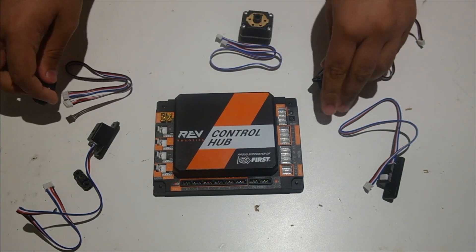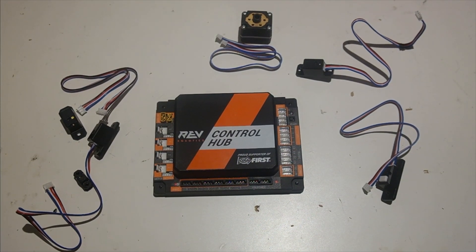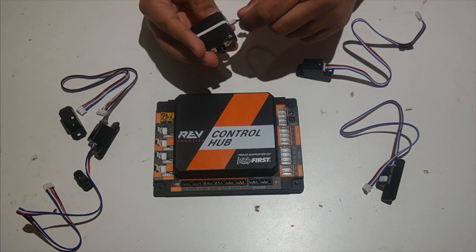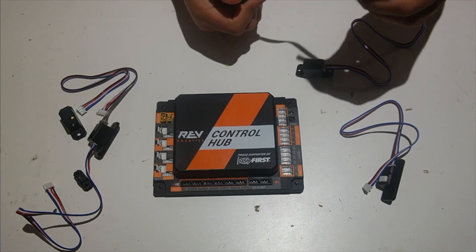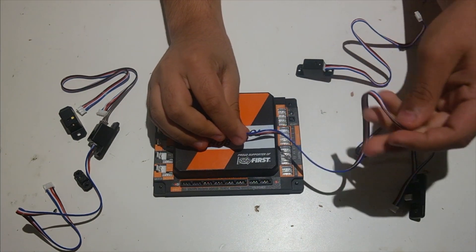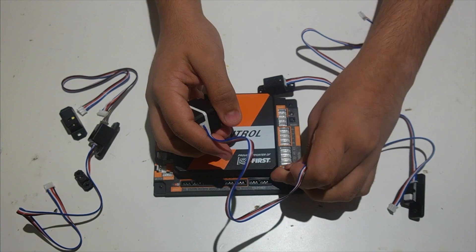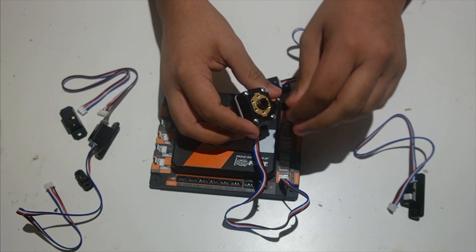The final sensor we're going to go over is the potentiometer. It's a much different sensor — it looks different from all the others. It's essentially a rotation sensor, but it can't rotate 360 degrees continuously. We plug it in the back and this one goes into the analog ports. With digital ports it was the greater number of the two in the labeled pair, but for analog ports it's the lesser. So if I plug it into the port labeled 0-1, it's going to be in port 0. For 2-3, it's going to be in port 2.